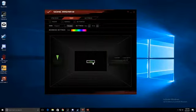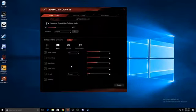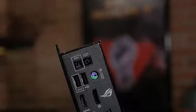And with support for Sonic Radar and Sonic Studio 3, you'll have every edge you need to hear your enemies first. On the rear I/O panel,